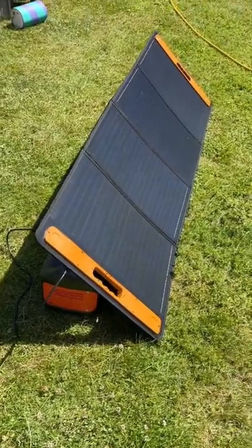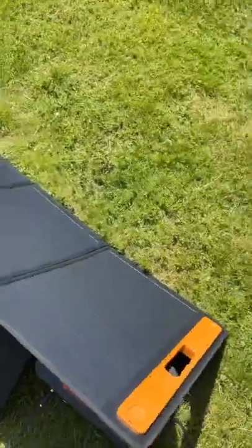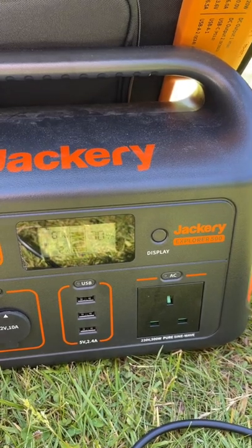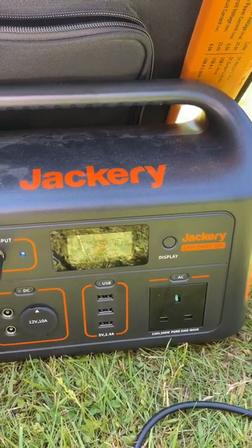Once a week I charge it from the sun using my 120 watt panel here — free energy. So let's see how it's doing: 70% and 60 watts coming in, only about 10 a.m. in the morning. That will rise and by the end of the day the whole thing should be full for free from the sun.